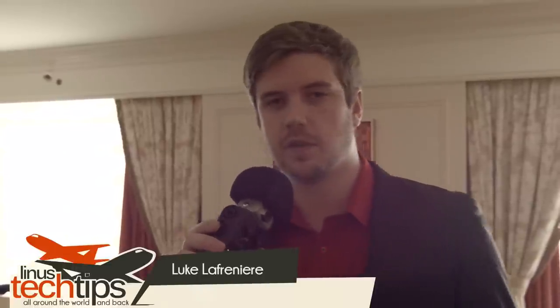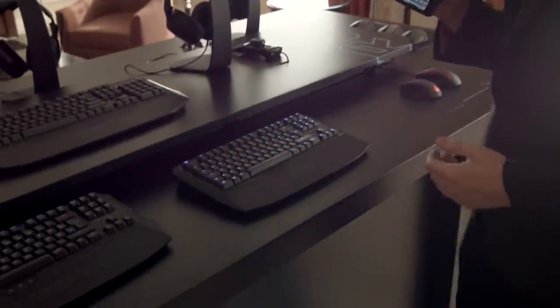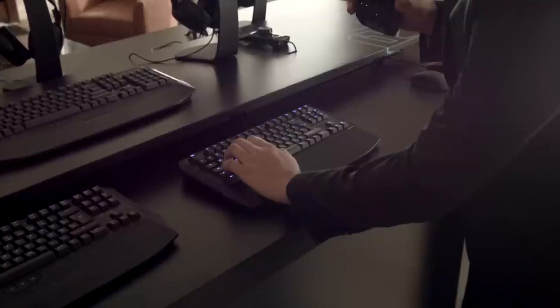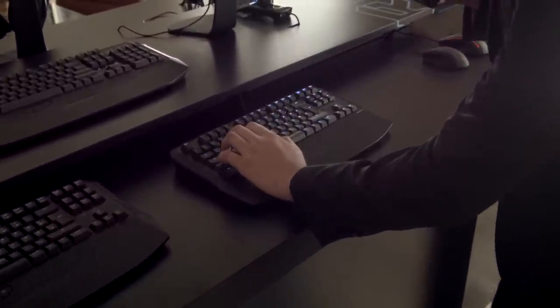We're here at the Roccat suite, and the first thing they wanted to show me was the Ryos TKL Pro, or Ten Keyless Pro. Right away you can notice it has a fixed wrist rest — a really big fixed wrist rest. You don't see that very often, especially in that large format. I like this a lot because you can see it actually works for my hand — my hand positions properly on WASD with my hand still on the wrist rest, which is not super common.